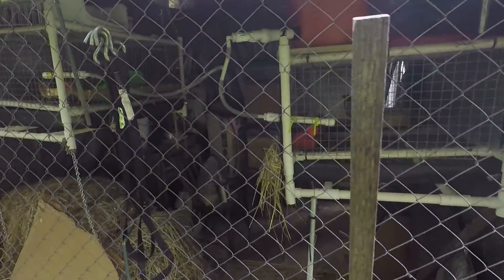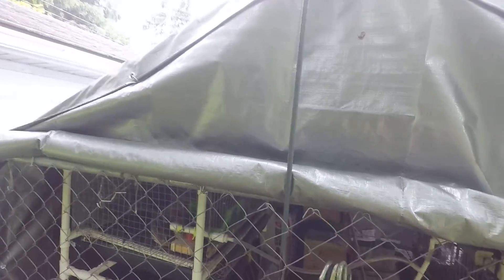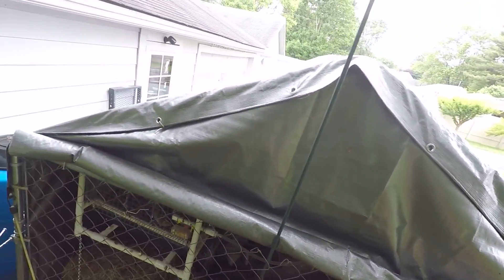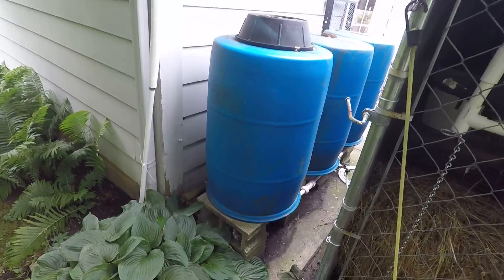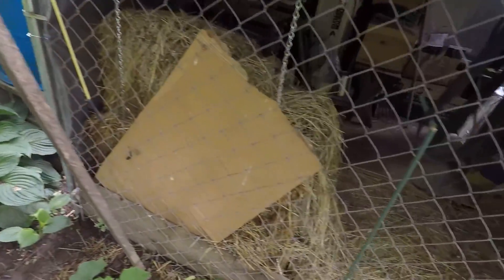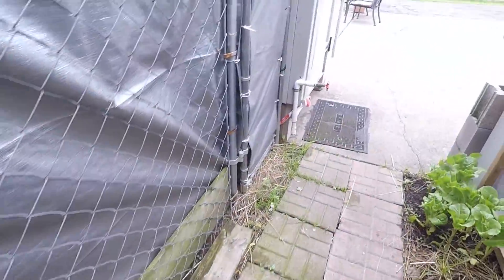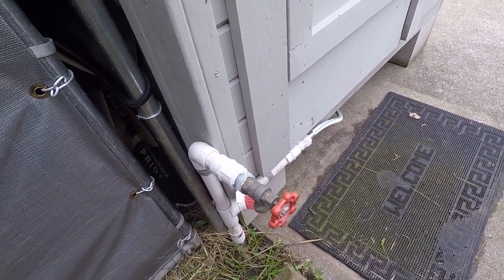This is my bachelor cage here. It used to be the chicken run. I fixed it up a little bit. There's a water system there — rain catchment, whatever you want to call it. I ran it around so I could have water out here. That's my water setup.